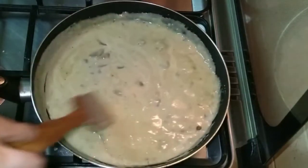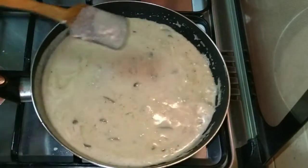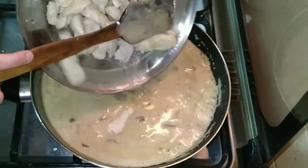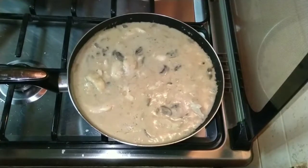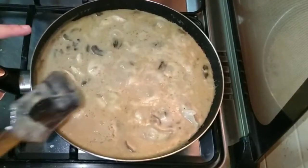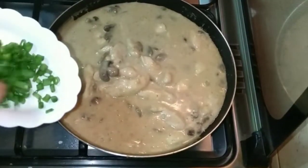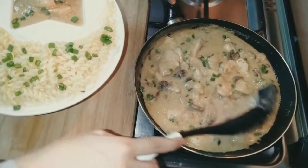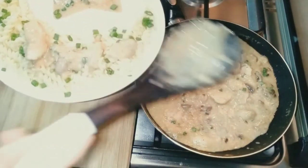Add the chicken back along with all the juices. Add slowly. Cook the chicken on high flame for 5 minutes, then cover and cook on low flame for another 5 minutes. Once the sauce is ready, garnish with spring onion leaves. Pour the sauce over the pasta.